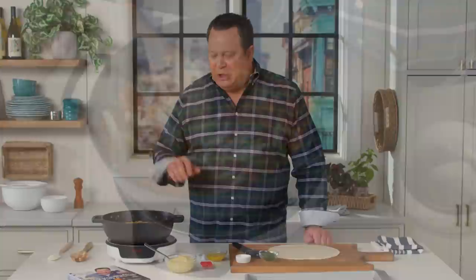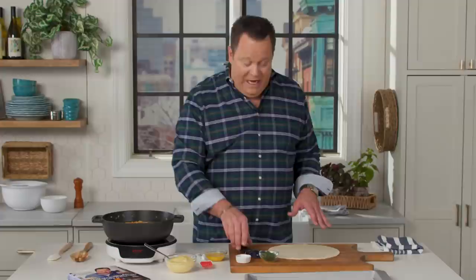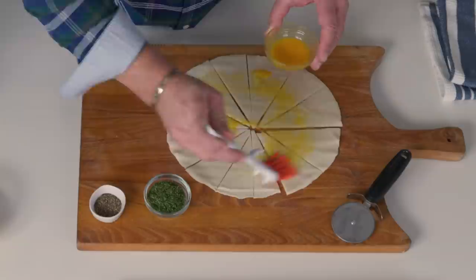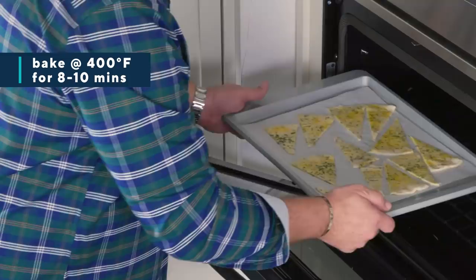Our soup is simmering, and it's time to work on our pot pie soup dippers. We're going to begin with a supermarket shortcut of refrigerated pie dough. We'll cut this into quarters with a pizza cutter — once down the middle, then into quarters, then cut triangles. Once we get all these cut, we're going to egg wash them, dust them with a little black pepper and parsley, and get these into the oven. They'll turn golden brown and delicious, and then we'll dip them into that delicious soup.